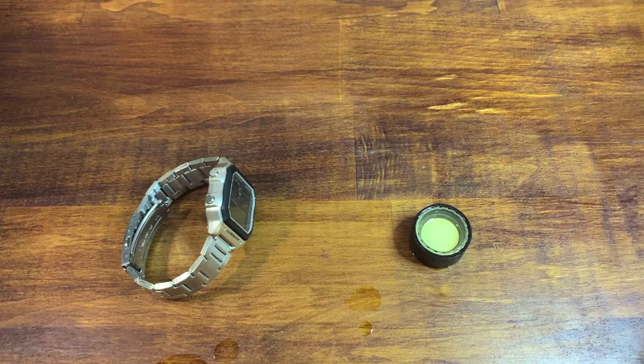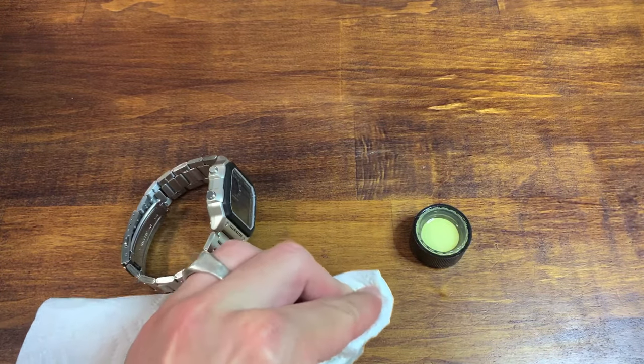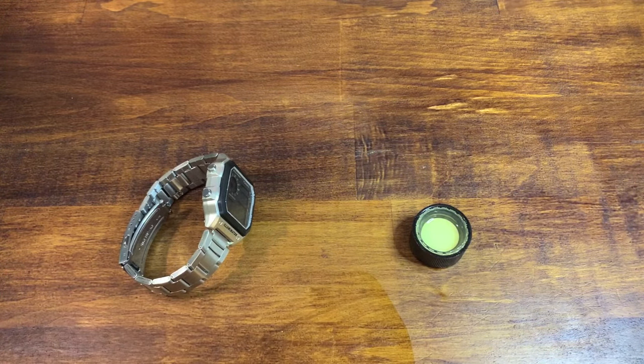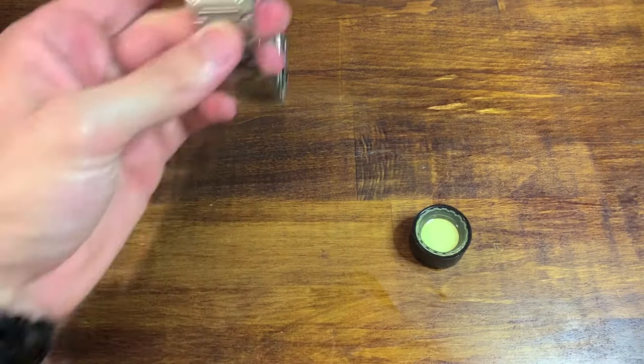As you can see, I immediately spilled this all over my desk. And Goo Gone is oil — it's a citrus oil. Luckily it smells nice, but it does not come off easily. It gets everywhere, it stains stuff, and they tell you all these different surfaces not to use it on. So don't use the cap.